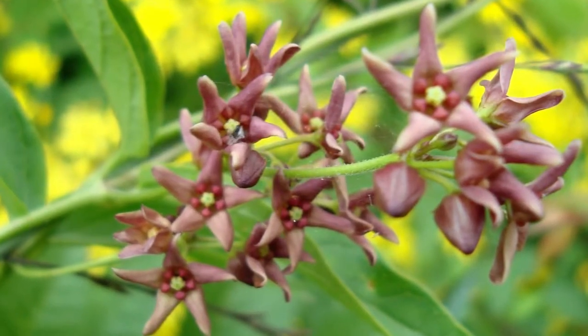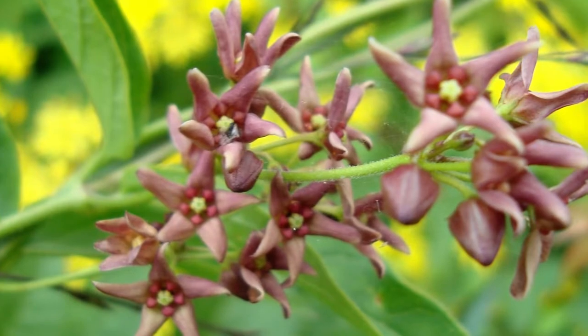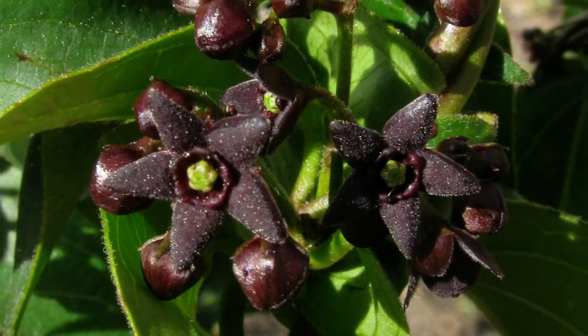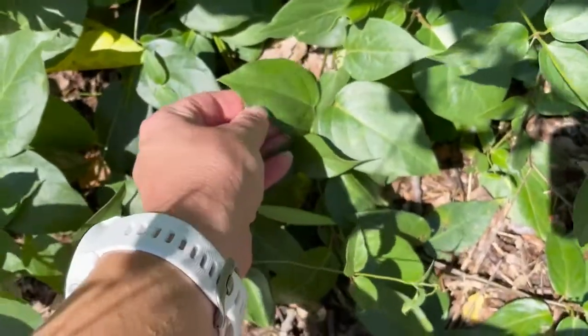Flowers of both species are small and star-like. Pale swallowwort has a pink to maroon flower with petals that have a narrow base, whereas black swallowworts are a deep purple-black and have petals with a wider base. However, during the month of August, flowers are no longer this plant's key ID feature.